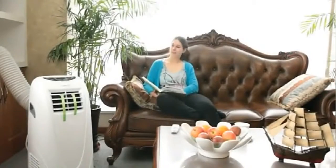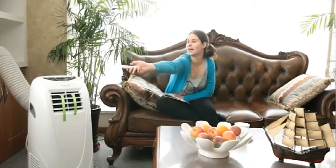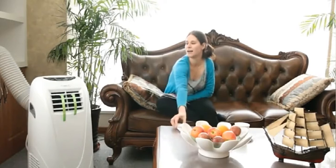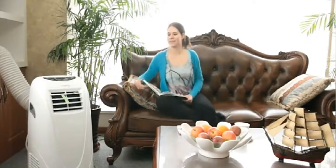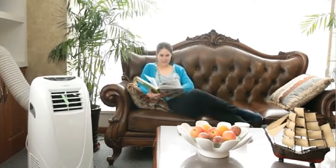The 10,000 BTU cooling power keeps a room up to 300 square feet cool and comfortable, and partially cools an area up to 400 square feet. The 2-speed fan and 4-way air direction helps distribute cool air evenly throughout the space.